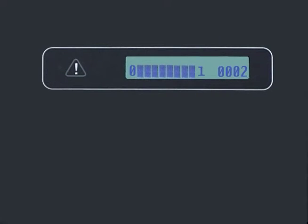In the same LCD, the machine hour meter is displayed. The hour meter records the total number of hours the machine has been operating. This information is useful for scheduling service of the machine.